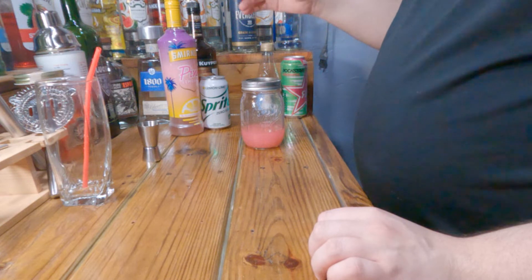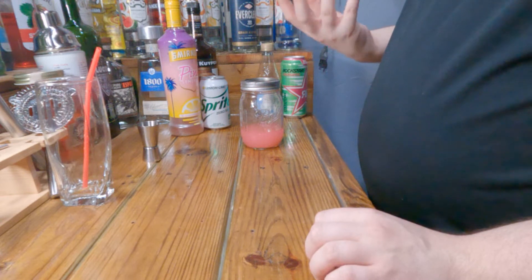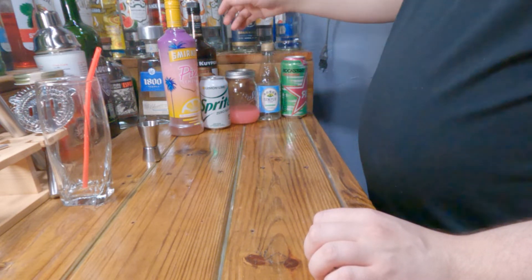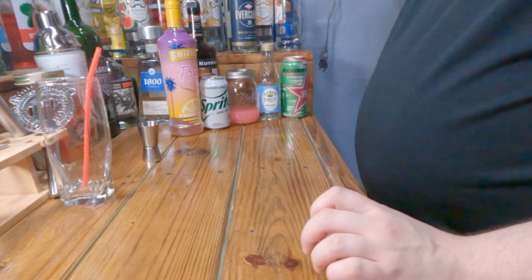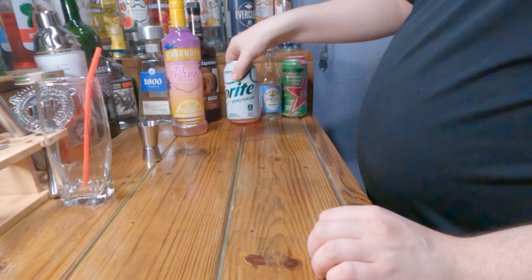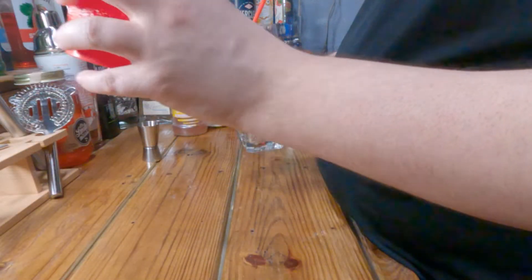This is bubblegum vodka — I haven't found too many applications for it yet. I wanted to try it with one of the pink lemonades that Lad Flicks made but I don't have those ingredients on hand, so I just came up with something random. What you'll need is bubblegum vodka or bubblegum tequila or rum — tequila for extra flavor, vodka for a cleaner bubblegum taste. You also need simple syrup, pink lemonade, Sprite, and Rockstar kiwi strawberry.